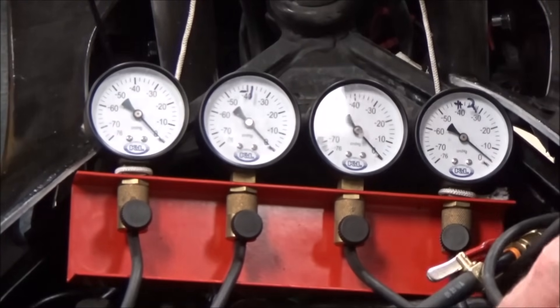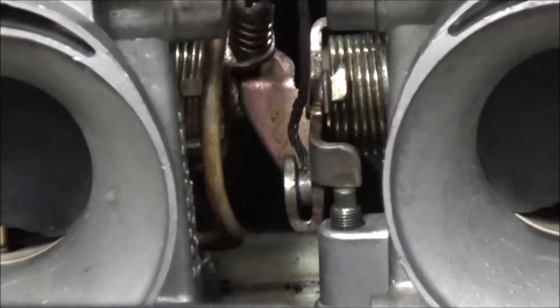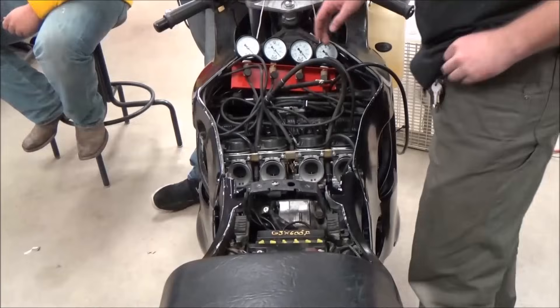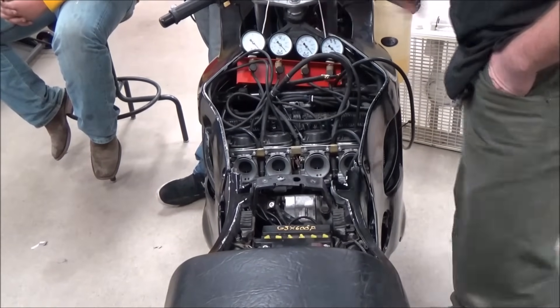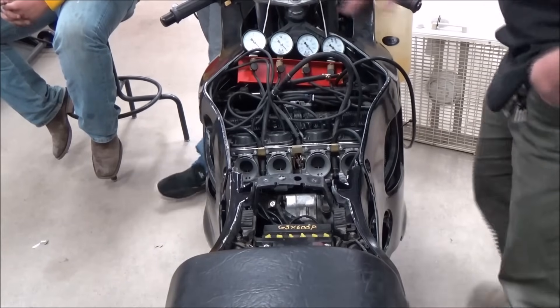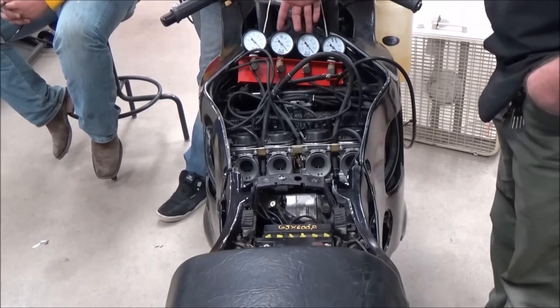Let's focus the camera in on that throttle stop — look at that! The craziest thing: we can actually use the idle now. Quick checklist: make sure the engine is fully warmed up, and we've got a fan going across the engine because it's air-cooled — that's an important tip so you don't overheat it.